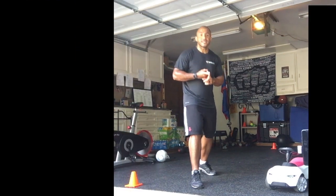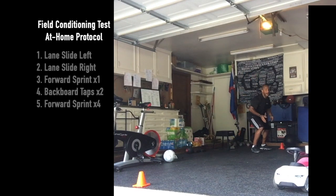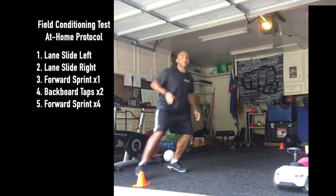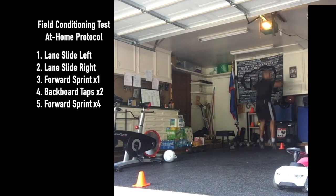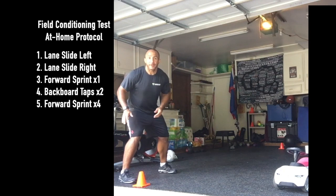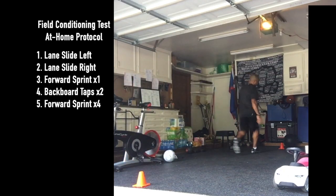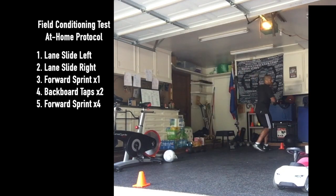So it's a slide right to left, or slide left to right — whichever direction you want to start. Slide, and then you're going to turn and sprint. From here, two max-effort backward steps. Four taps — turn and sprint. Four times: two touches, three touches, four touches.